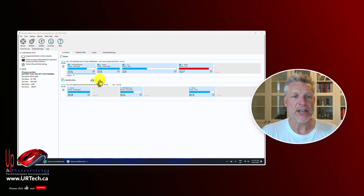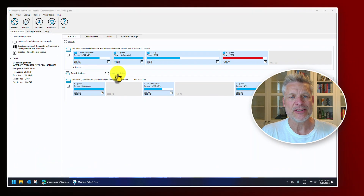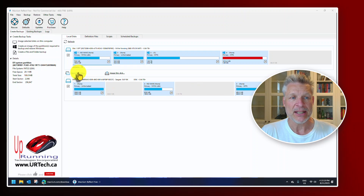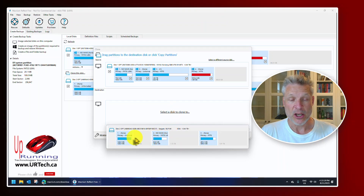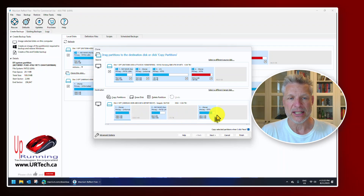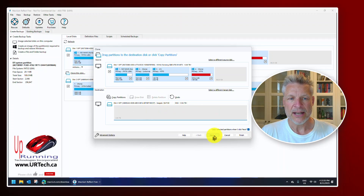Now we have a couple of choices. The first is to image the disk, which just takes a backup file — I don't want that. I actually want to clone the entire disk onto the USB drive, so I want my internal disk cloned to the external. Click 'Clone Disk.' Select a disk to clone to, and select the only other disk available. You'll see I've got some existing partitions on there, so I'll delete them right here in Macrium rather than using the command line — it's easier. Then click Next.